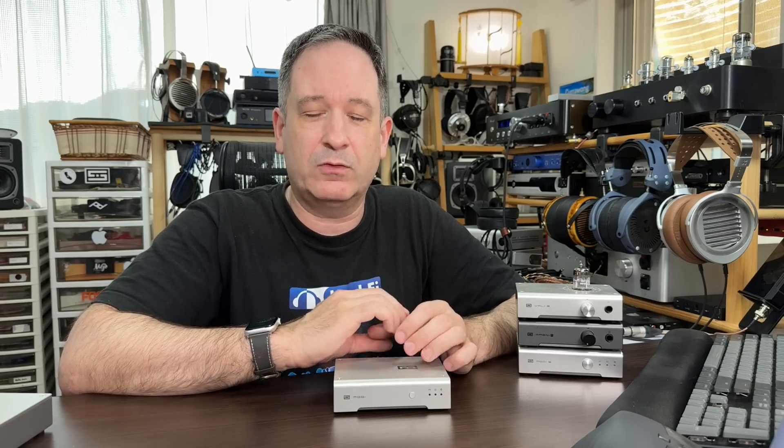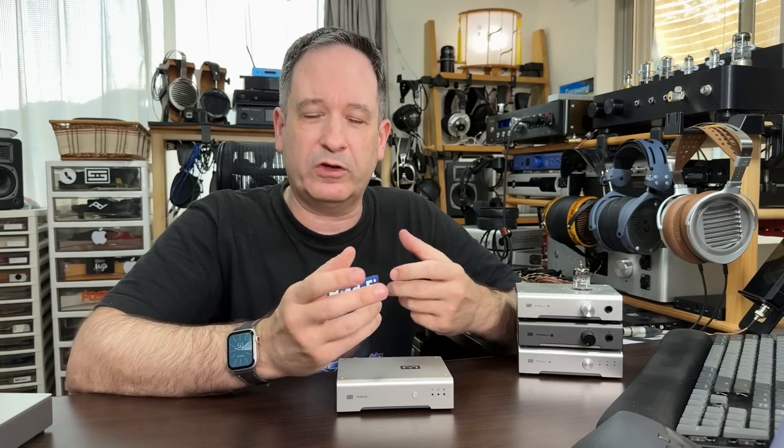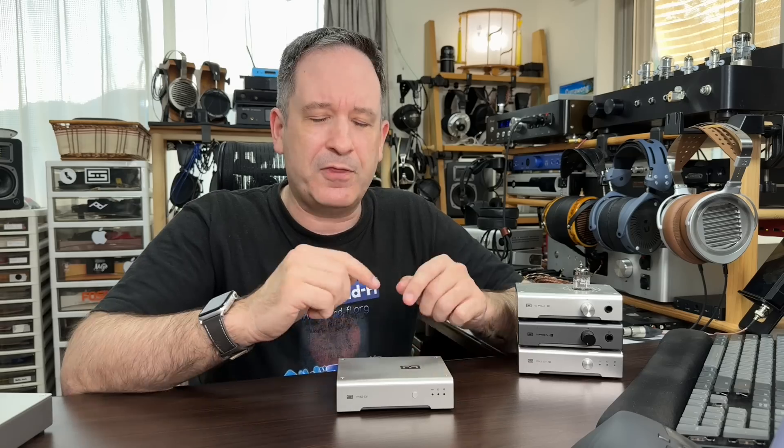I was actually listening to the Modi Multibit and another DAC at the same time, and I thought I was listening to the other DAC and really enjoying myself, but found I was actually listening with the Modi Multibit through that amp — and that combination worked really, really well for just relaxed and enjoyable listening. Sure, I was missing some detail, but if I wasn't paying attention to the nuances in the music, I didn't really care. That's where this DAC has its greatest strength: relaxed and enjoyable listening with a nice, slightly euphonic sounding amp.